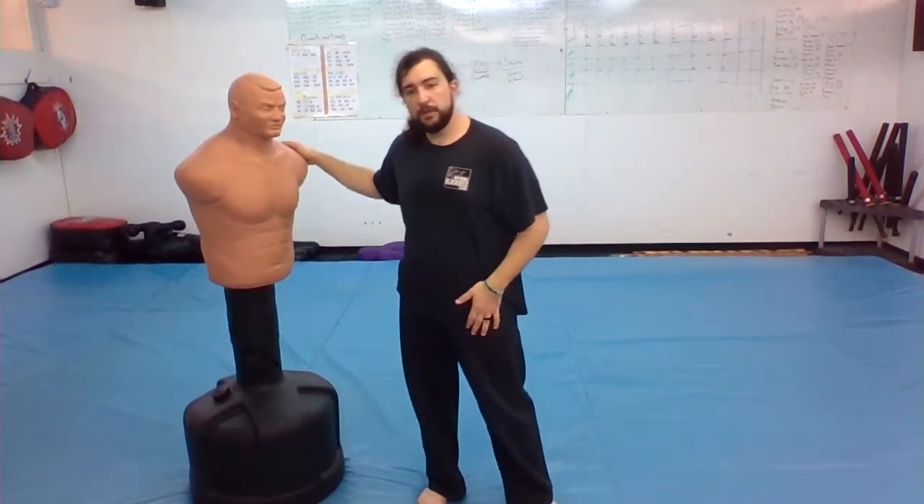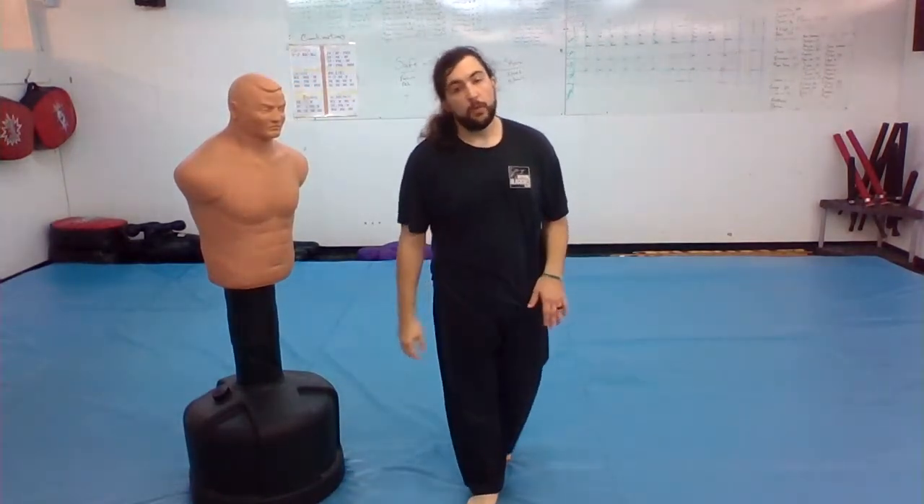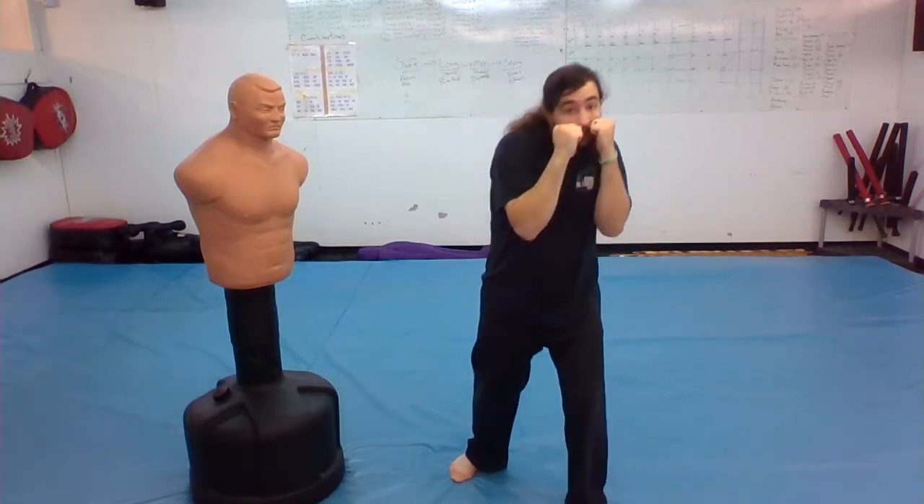Bob and I are going to show you how to duck. So what we're gonna do is be in our fighting stance, and if you could imagine a punch coming towards my head or my face, I'm gonna duck just enough to get out of the way of that punch.